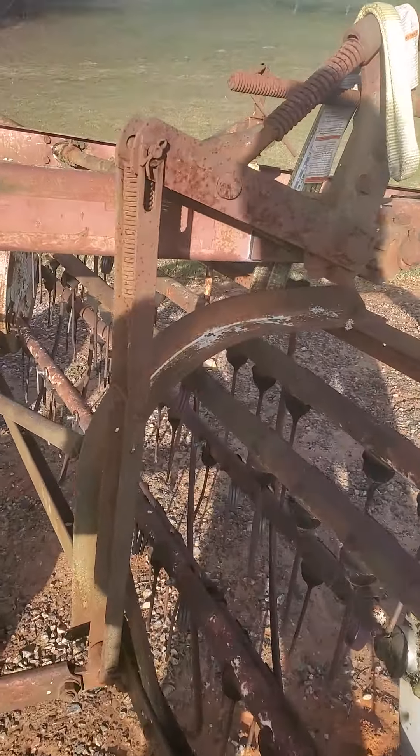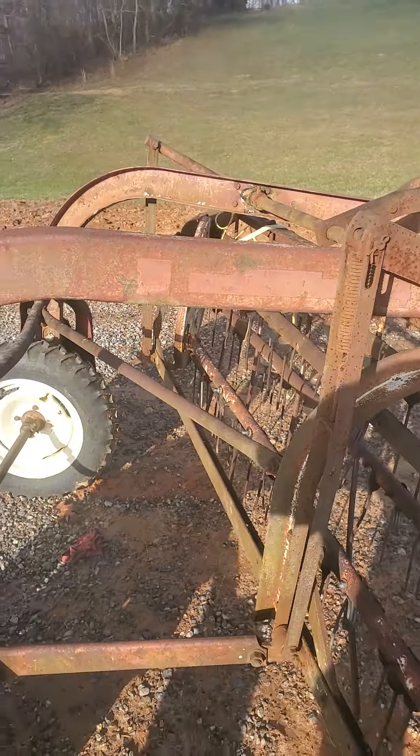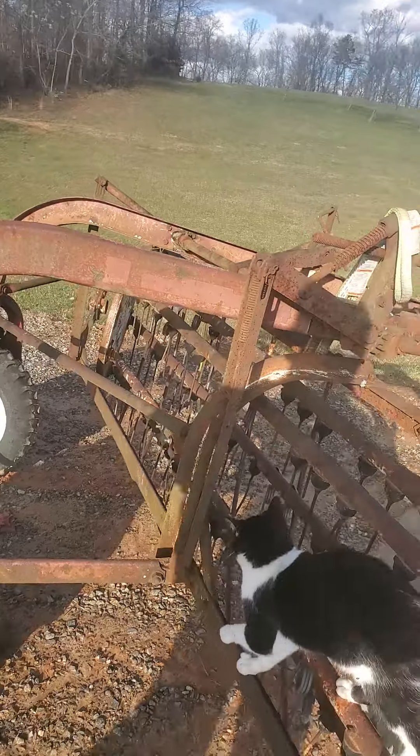There it is — it's a 14. I didn't see that. You can make that out maybe. I'd looked it up on the internet but I couldn't remember what it was.